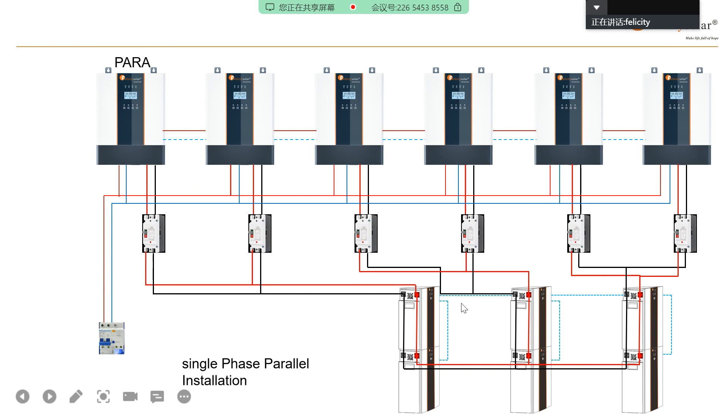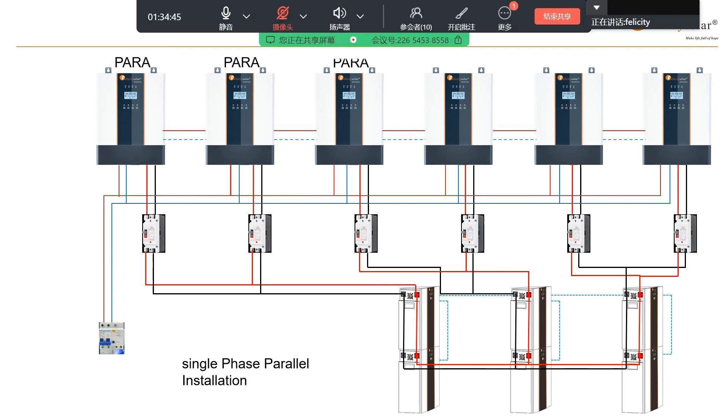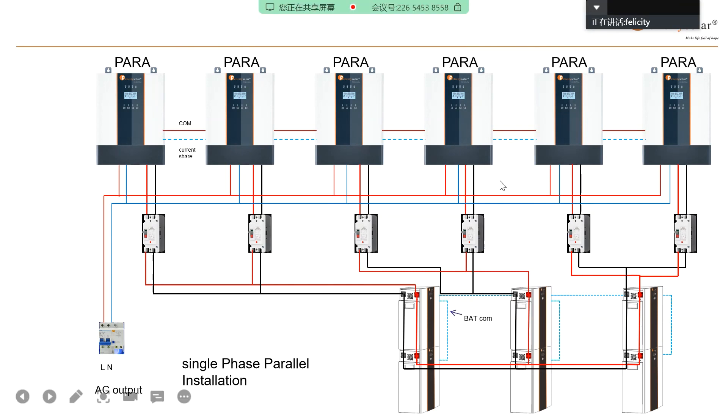For battery connection — same as before — positive, negative, and communication cable must all be combined. Then set PARA for single-phase in program 28. After all settings are done, you can turn on the battery one by one, then turn on the inverters. If the output has no issue, then you can turn on the PV input and AC input, and then the parallel system is done.